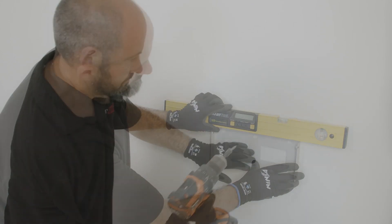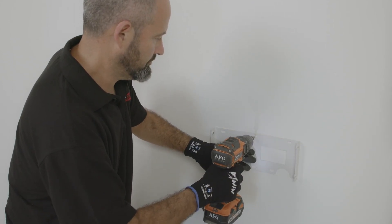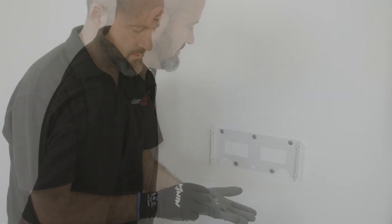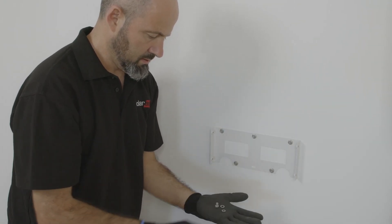To start with, mount the bracket and fix it to the wall with appropriate fixings to support the weight of the combiner. Then fix the combiner to the bracket using the provided screws.